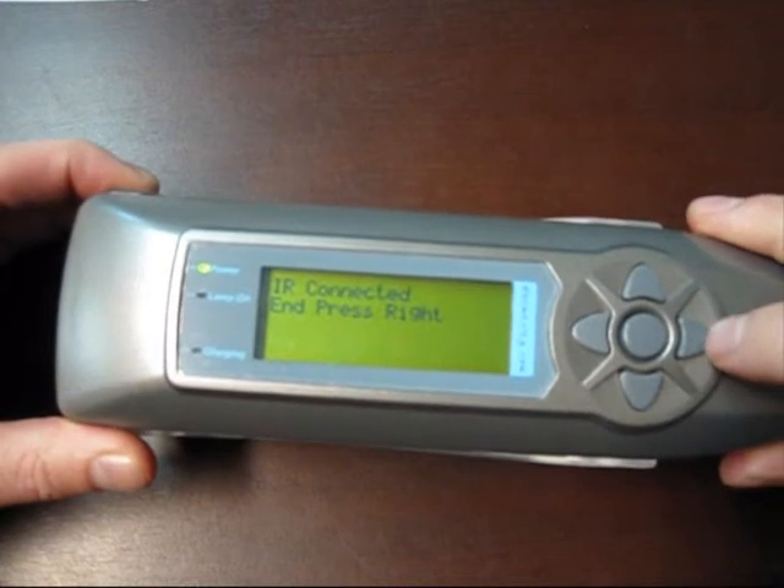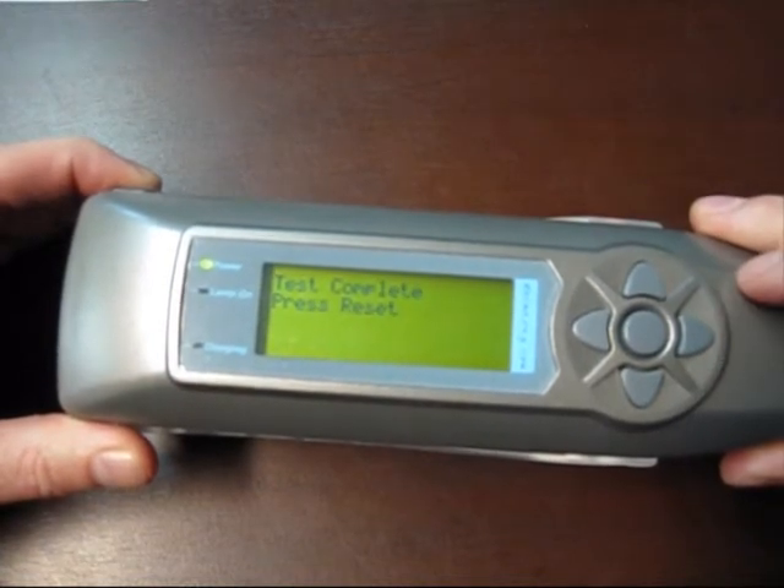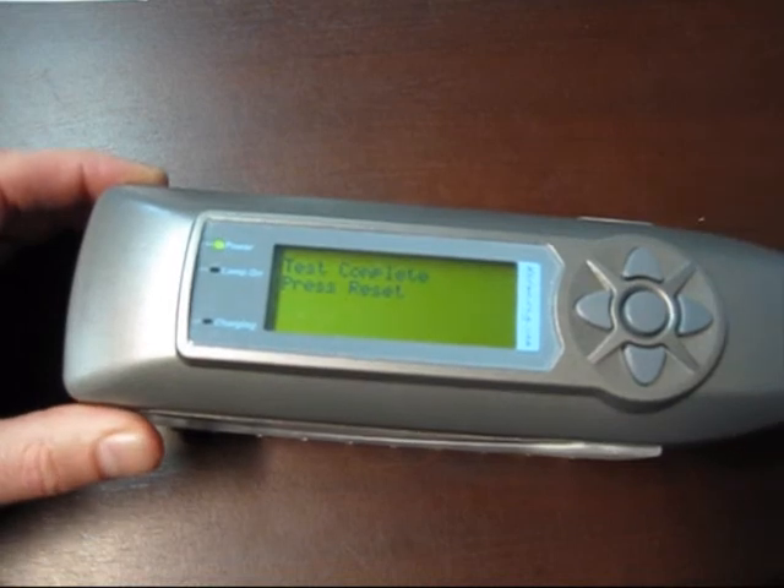We continue by pressing the right button. The test has been completed.